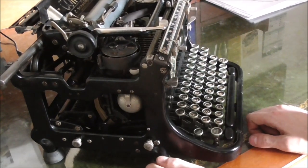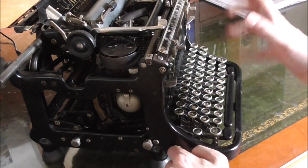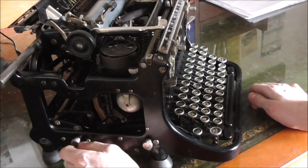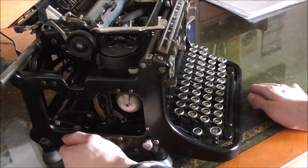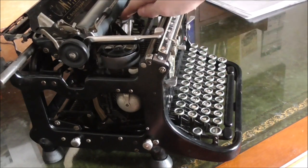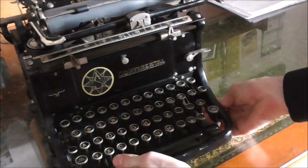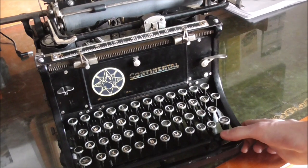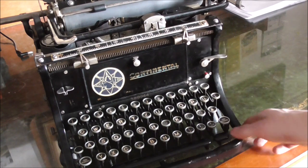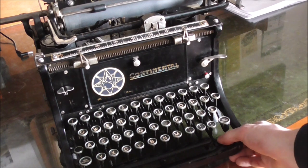This machine also has a couple of bonus functions on the side. This one here is basically a right protect — very handy for transport so the carriage doesn't slide about. Then you have a setting for stencils in copying machines to turn off the ribbon, and you can see it's not moving up and down. The other extreme is that if you have a two-color ribbon you can change the color by pressing this button here. The color you're writing in is indicated by a nice little pointer, and pushing it once again makes the pointer disappear to indicate you're writing black.